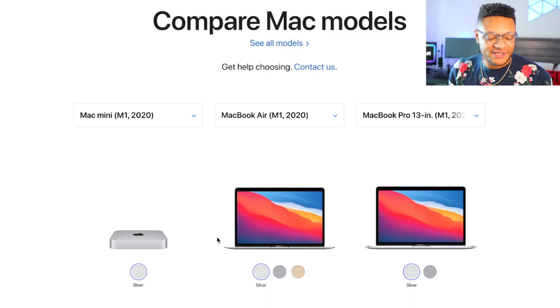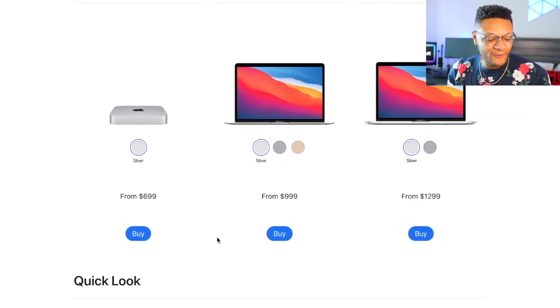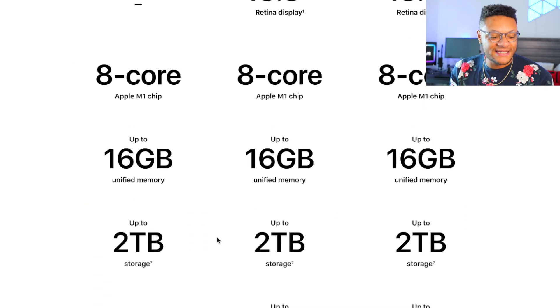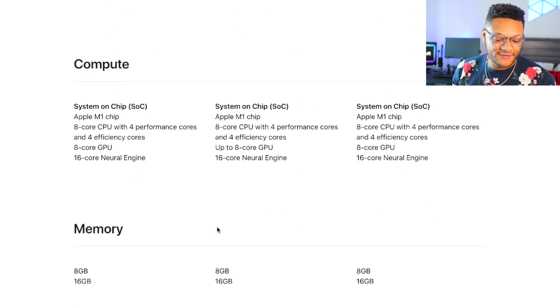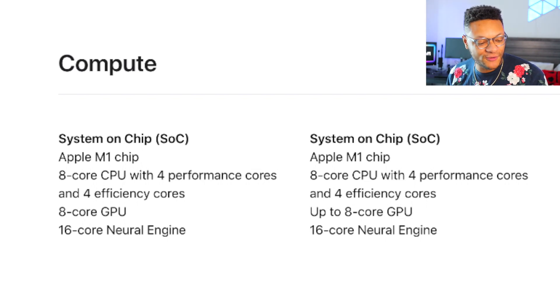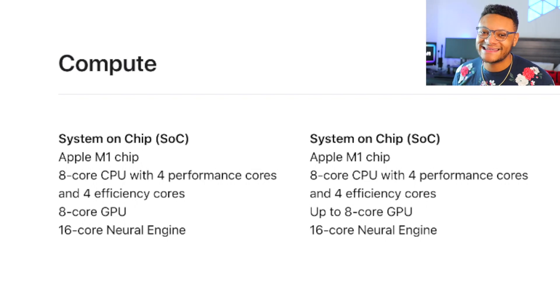Looking at the Mac models — the Mac Mini, MacBook Air with M1, and MacBook Pro with M1 — if you scroll down you can see that the CPUs are the same: 8-core Apple M1 chip. The specs and chips are the same across all of them. You'd think with an 8-core CPU and 8-core GPU within that chip it would perform better, but that's not the case. It comes down to optimization with these apps.